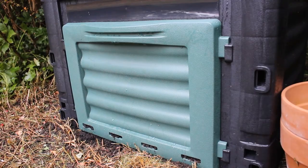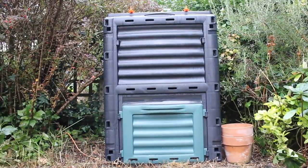It's also got worms and a whole load of rotting veg inside it. It's my composter. Let's take a look inside.